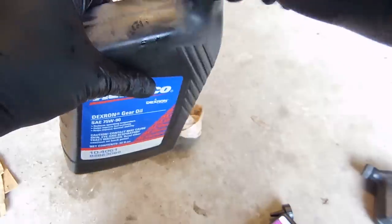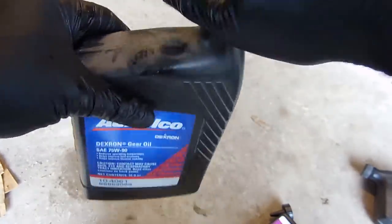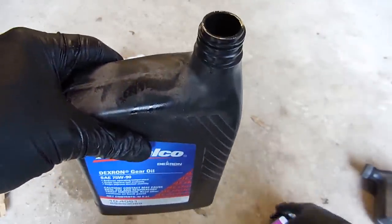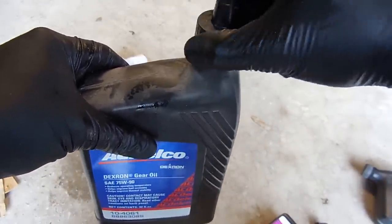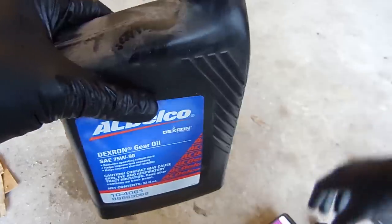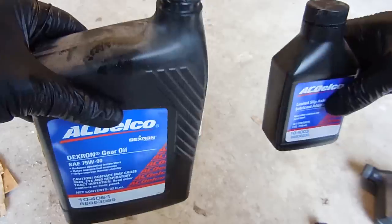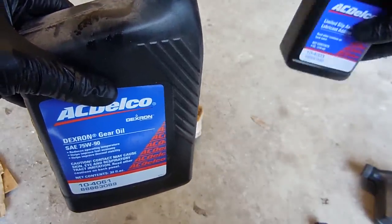Next it's time to put in the oil. What I like to do is open this jug up, take the cap off, put on one of these caps that has the end on it, and then put about half of the bottle in. Once I do that, I'm going to take this additive, add it to the other half still in the bottle, shake it up really good, and then put that in. Once that's done, we can break out the second bottle and fill it up until it runneth over.